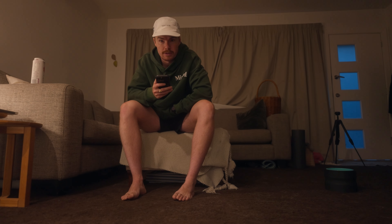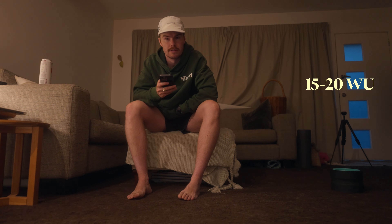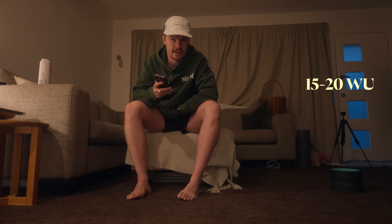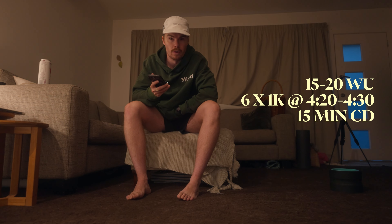This morning's session is a 15 to 20 minute warm-up, then we go into five minutes at about threshold just to get the legs warm, two minute recovery, then we go into six times 1k repeats at about a 4:30 per kilometer pace with 90 seconds jog in between.